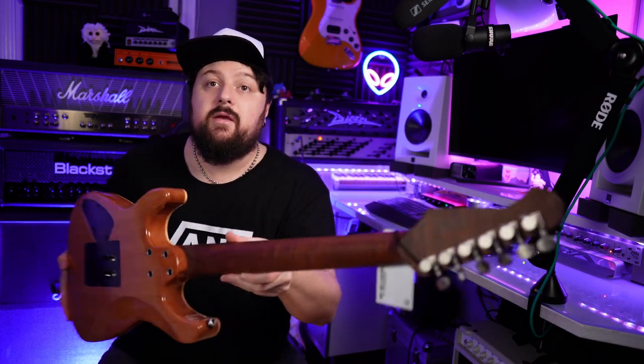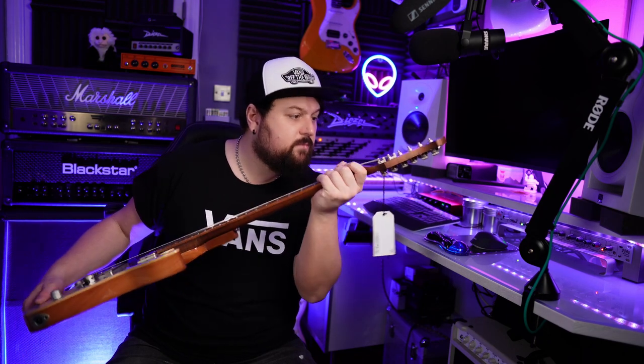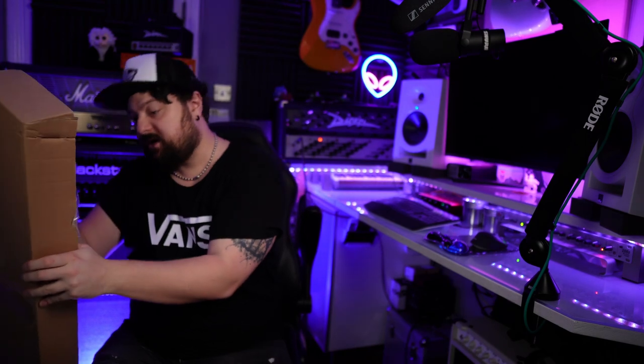It's very attractive. And that looks really well done. It's got the roller string trees, which is pretty cool. A nice Wilkinson two-point tremolo. The trem arm was in the bag — so it's not in here, not in here. Ah, it's been stuck to the side of the box.